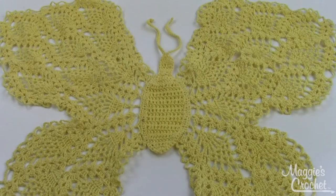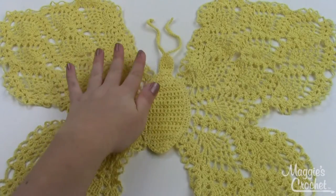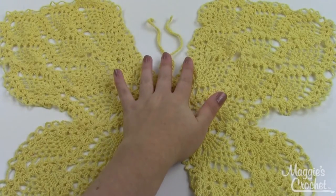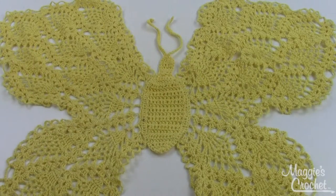It comes out to be about 21 inches wide and about 18 inches tall. Here's my hand in the shot for comparison. The body is about as tall as my hand, and then of course you've got the wings being much larger.